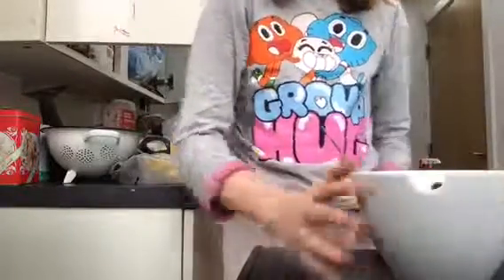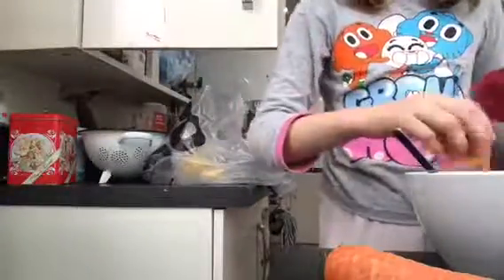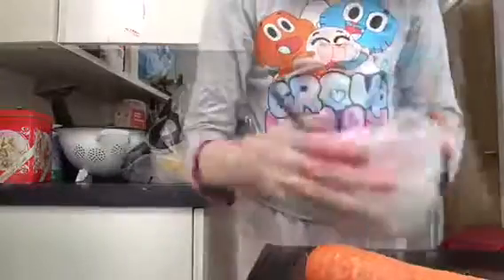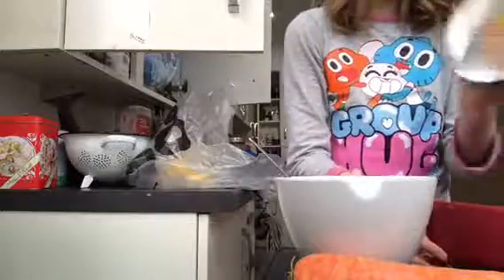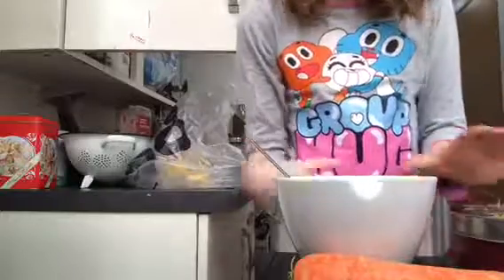Now it looks a bit weird but that's fine. You can add any other ingredients that you want as well. I just grated some celery for them — not much of it came out, so I'm just going to pop that in as well and mix it.